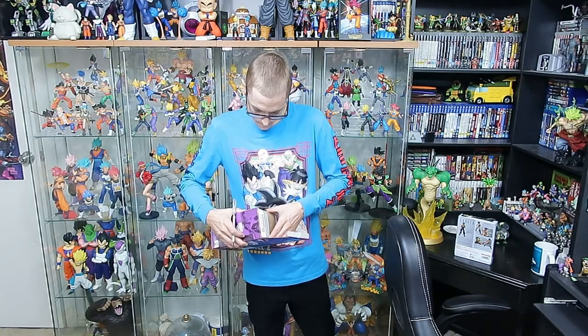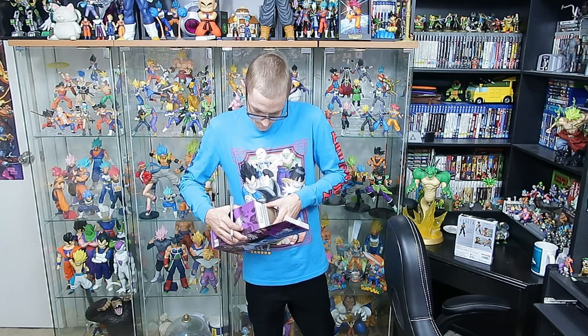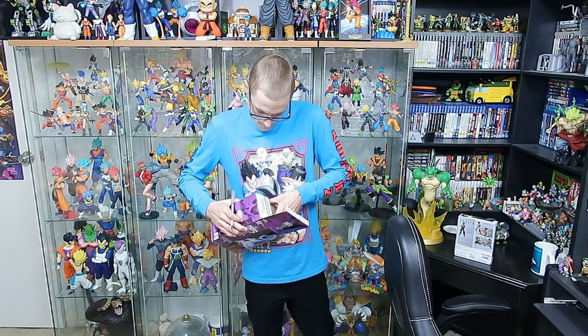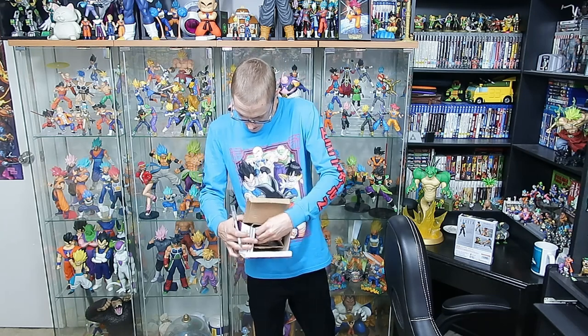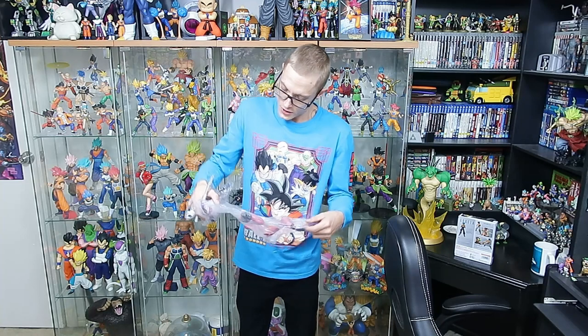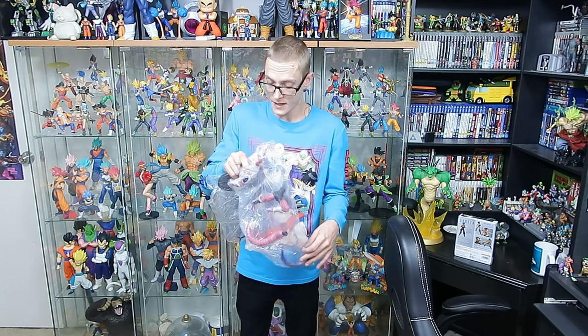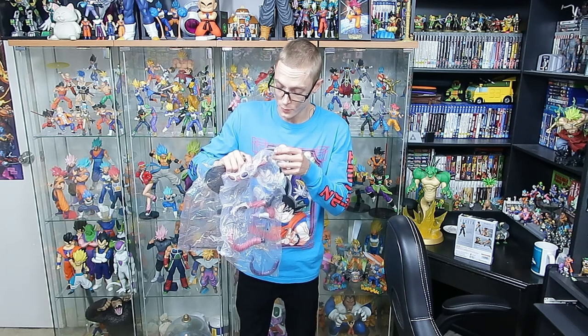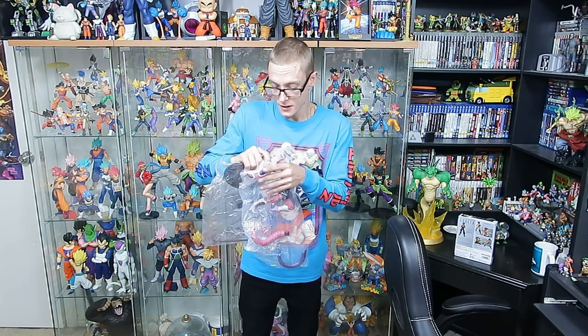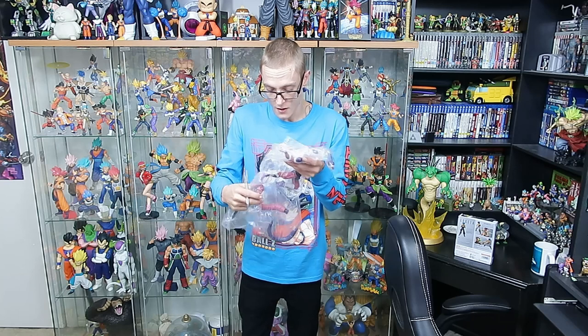Just lost our blade in the box — lovely. So this Banpresto World Figure Coliseum Freezer is pretty good. Pretty happy with it just on the initial look before I've actually cracked the plastic — looks pretty good and I'm really keen to get into it.